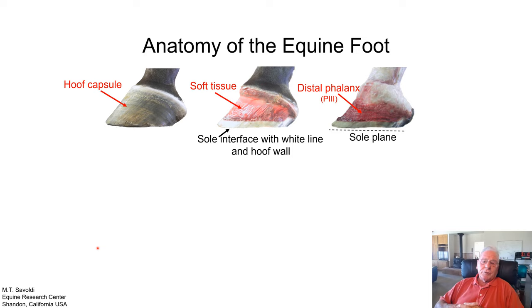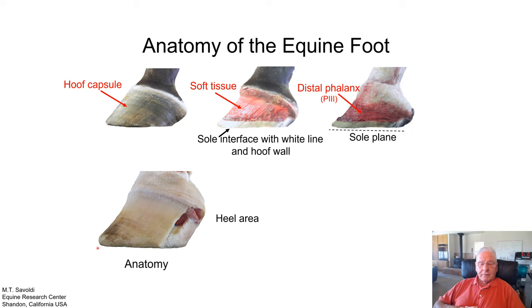Another area is the sole interface with the white line and the hoof wall. This is a stable area and a very good landmark for understanding the foot. Because as you can see, this foot has been trimmed to the sole plane, and it represents the true foot of the horse. I'm going to introduce a foot that's more of an upright type, and we've put a window in the foot so we can see the heel area.